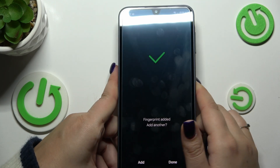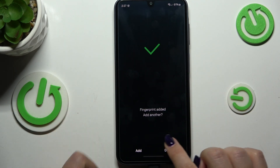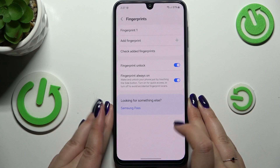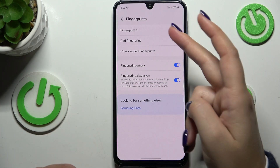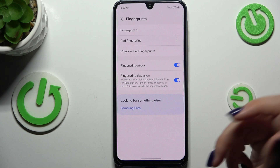Our fingerprint has been added, so let's tap Done. This is the fingerprint management section — we can see the fingerprint we just added, and we can rename it or remove it here.